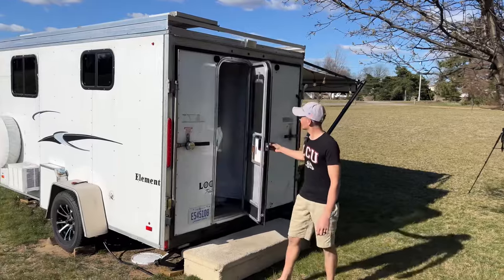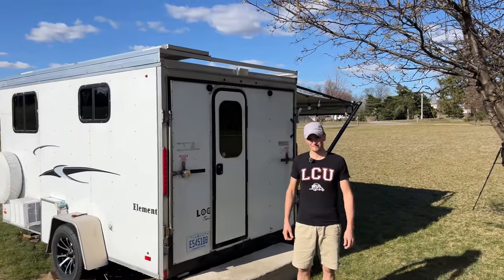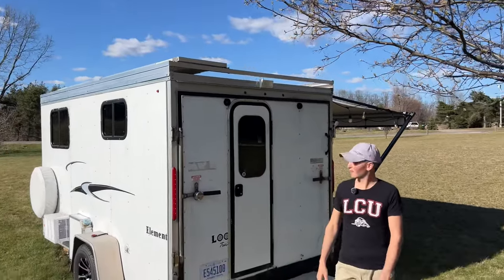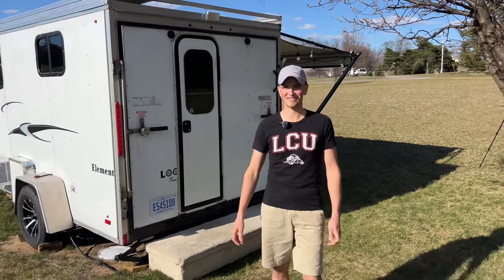This back door — the toy hauler door does come down and work as well. And we have solar panels on the roof: 300 watts of solar panels.